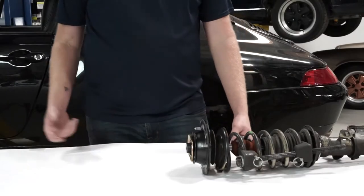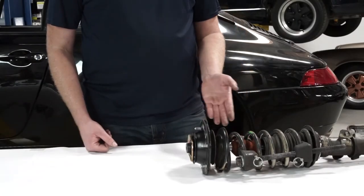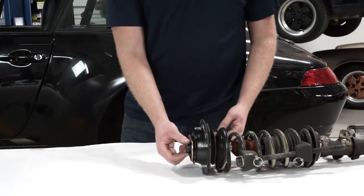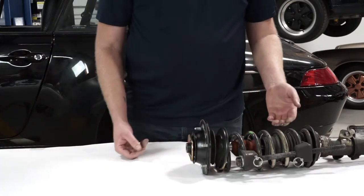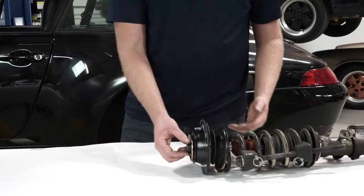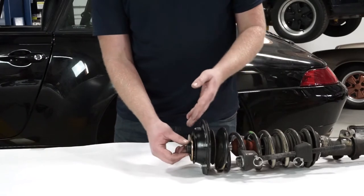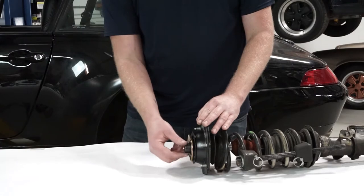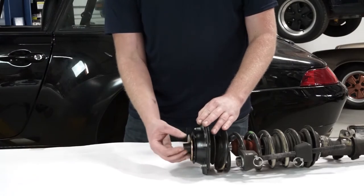Today we're going to be installing this camber plate on a stock 993 strut. It also can be installed on a set of aftermarket coilovers. I've got the spring compressors already installed, compressing the spring to take the tension out of the mount. Now I'm going to go ahead and take the nut off that I've already broken the torque of. This is a 21 millimeter socket to take the nut off.